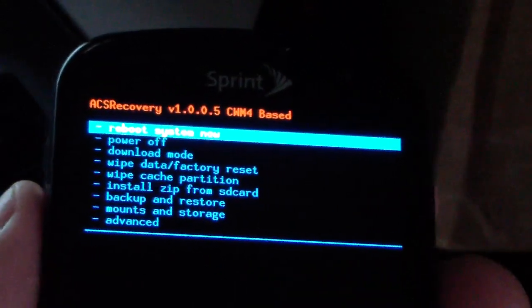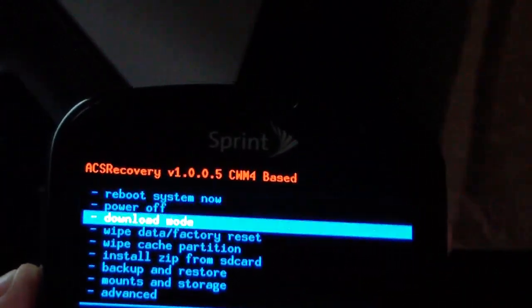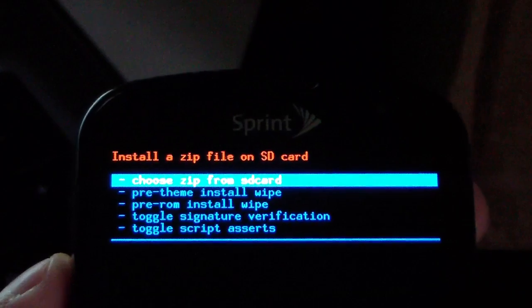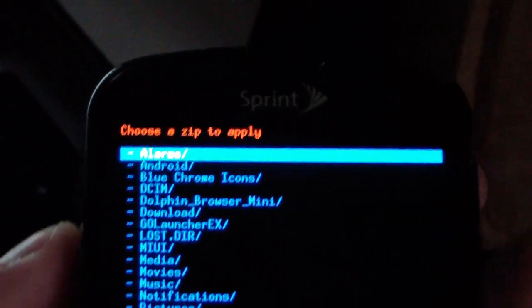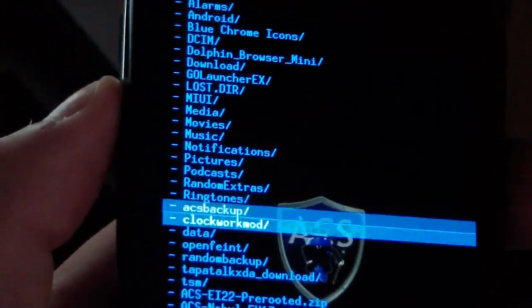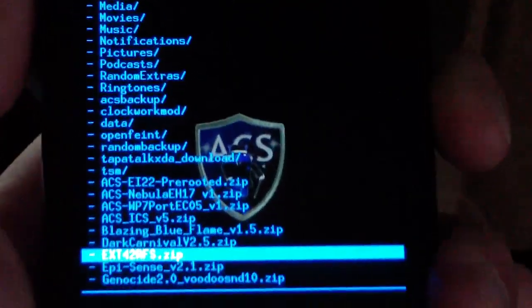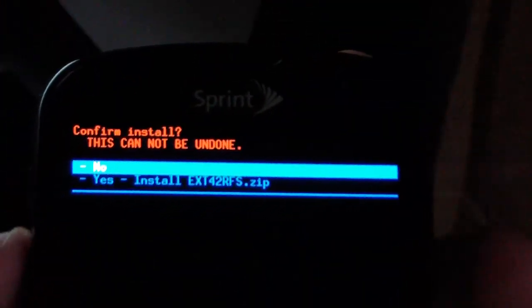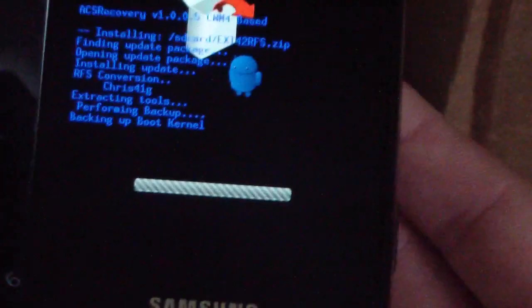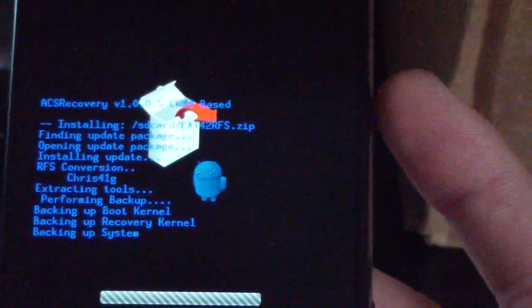If you are on a ROM, you need to install the go-to-RFS file first — otherwise if you're on stock you can skip this step. Go to 'Install zip from SD card', choose it from SD card, and find the go-to-RFS zip file (mine is called EXT4-to-RFS). Select it and hit 'Yes — Install'. What that does is convert your file system to RFS. It backs up your system, converts it, and then restores it, so be patient with this process.